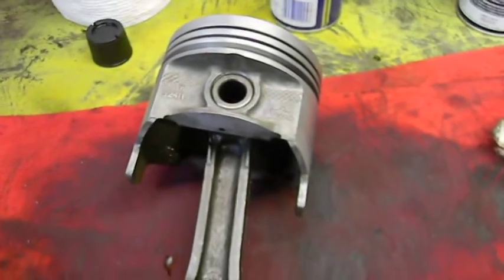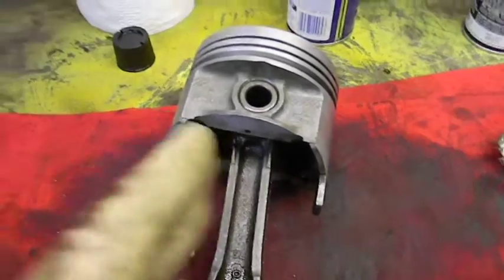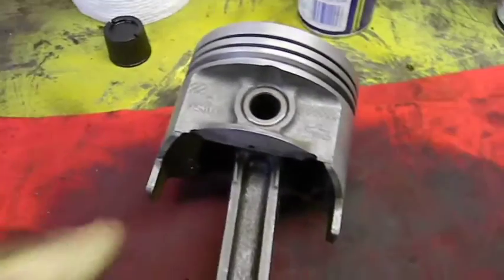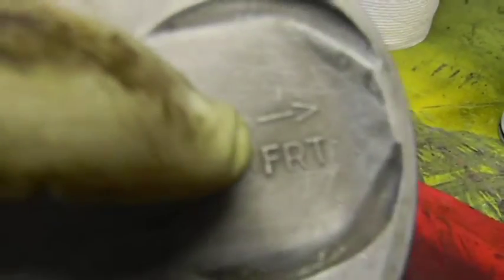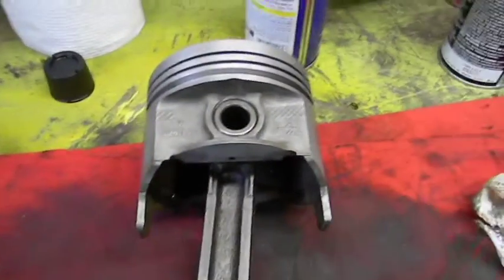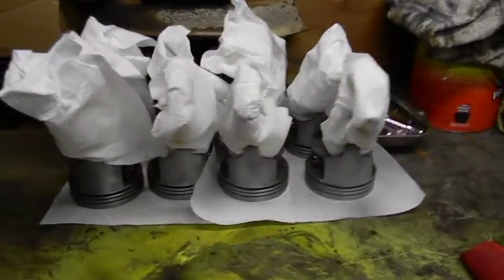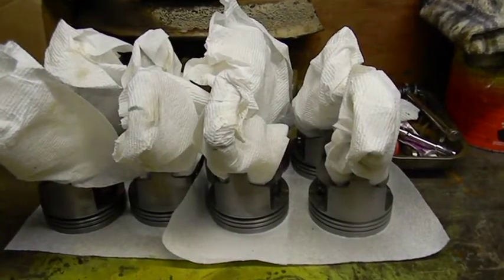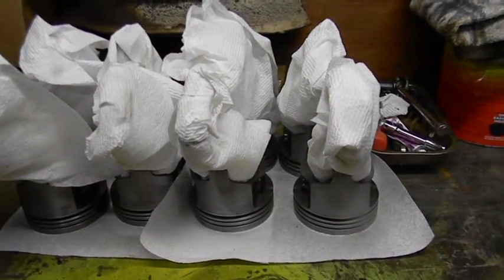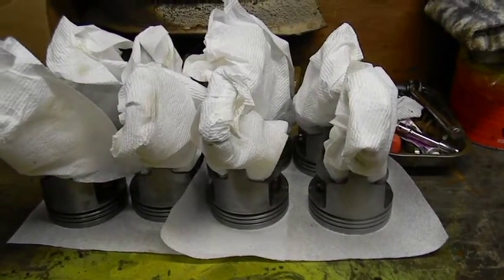They offset the pin to keep the piston from slapping, which quiets it down, and keeps the piston from digging into the wall as it comes down because of the angle. Just so you know, not all pistons are offset, but if it says so on it and you've got four reliefs, it's offset. Okay guys, there they are — all eight of them, cleaned, totally flushed, rods oiled, pins oiled, waiting to go.